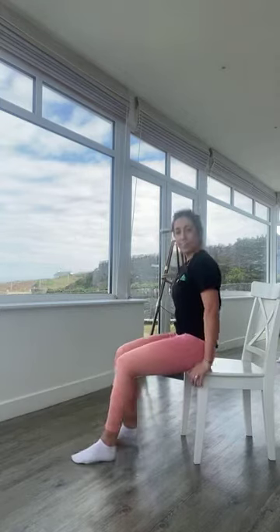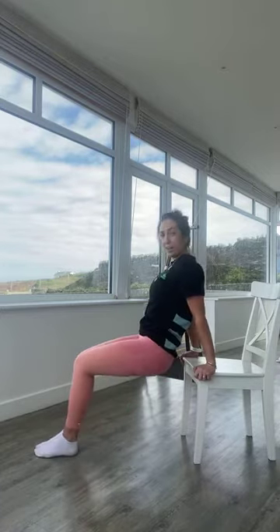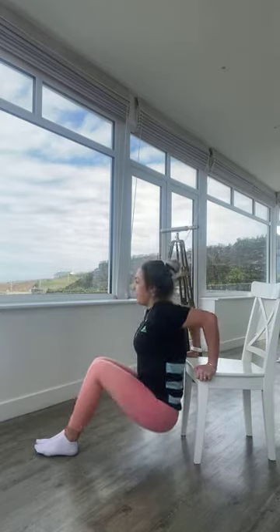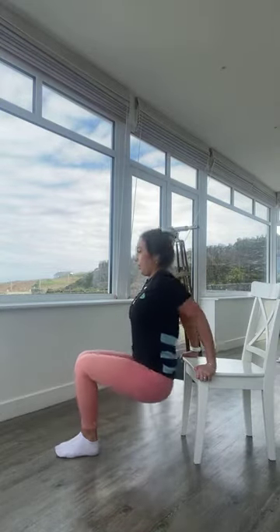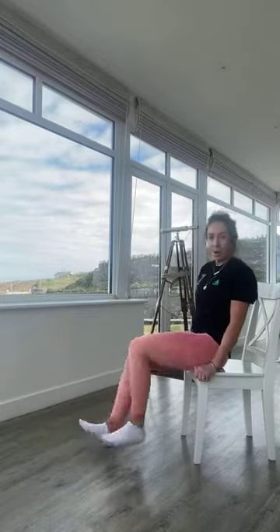Coming onto those dips — just over 10 seconds. Hands onto the edge of the chair, straighten your legs or bend your knees to make it easier or harder. Off we go — breathe in as you bend the arms, breathe out as you press up. Heels closer towards you for easier, legs straight for harder. Keeping that moving — in five, four, three, two, one — lovely work.